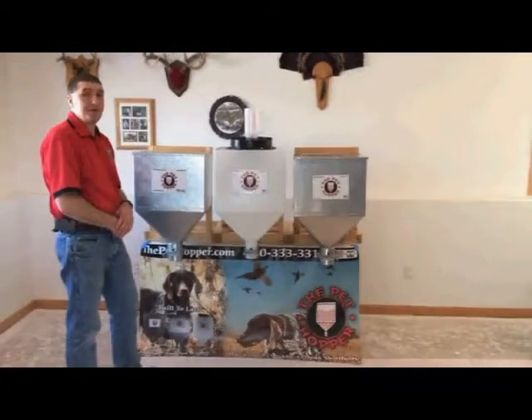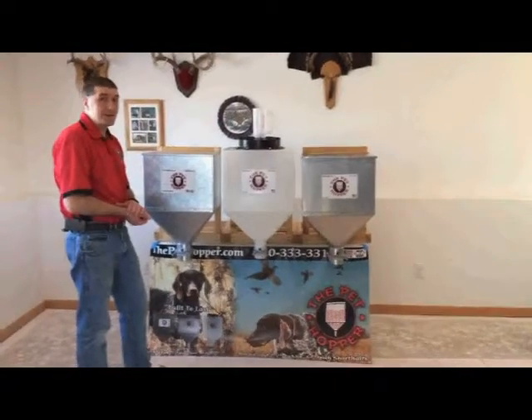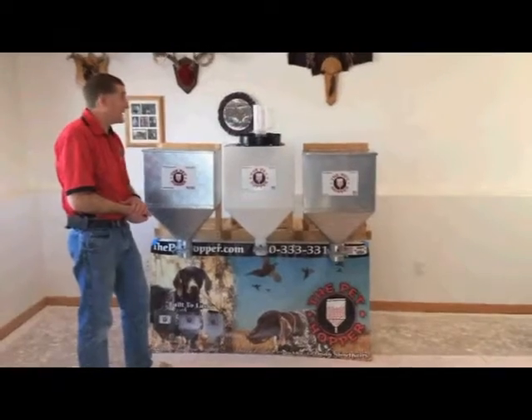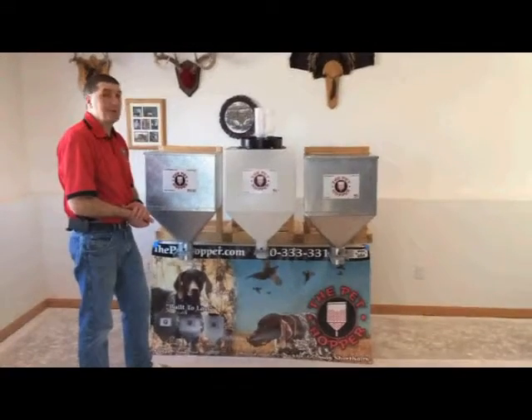Feel free to contact me with any questions. Some of you have already purchased my pet food containers — feel free to chime in and let people know how good they are and the quality of them. I've been in business for six years on these and never had a complaint on how they work or perform.